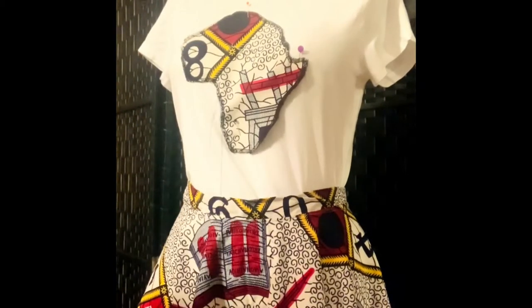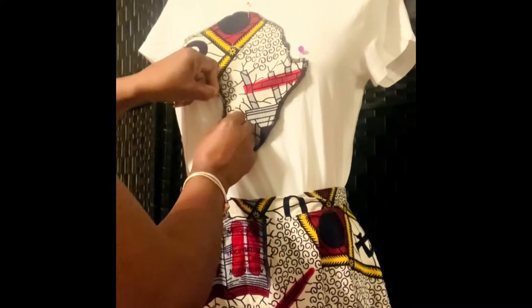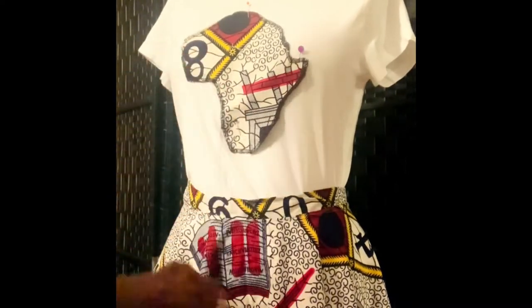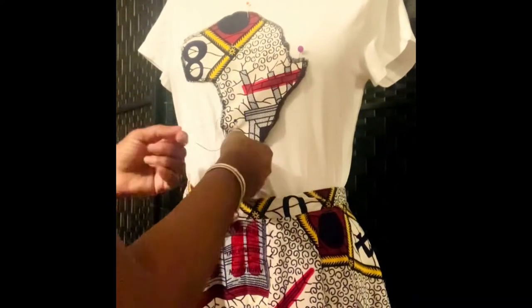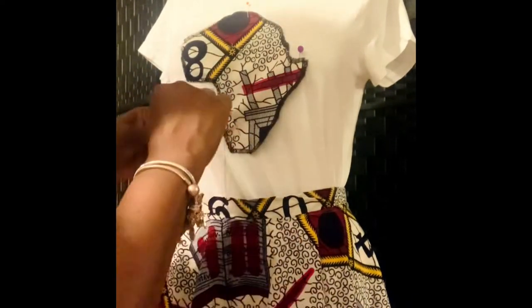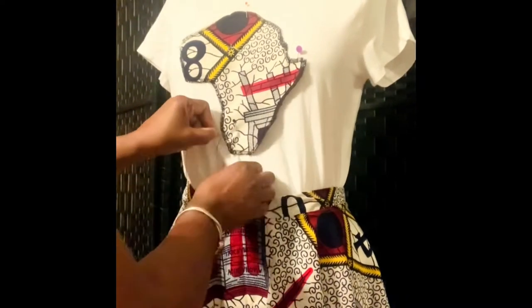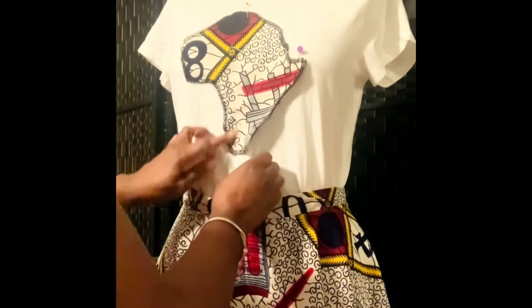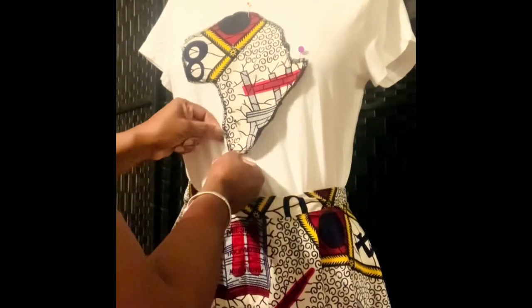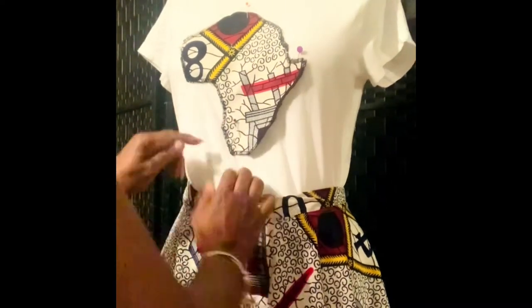It's pretty simple. I'm just trying not to sew into my actual dress form in the back, because sometimes you can end up stitching that onto your design. That's why I'm lifting it up just a tad bit.